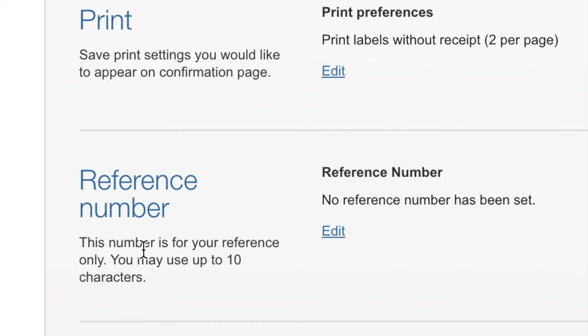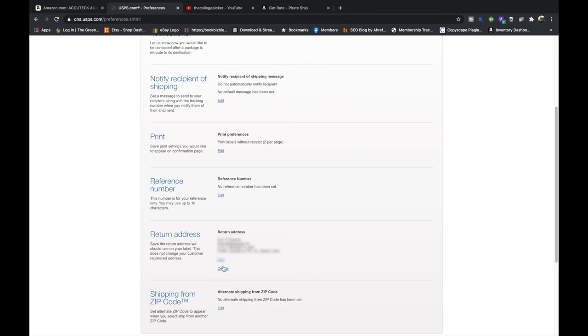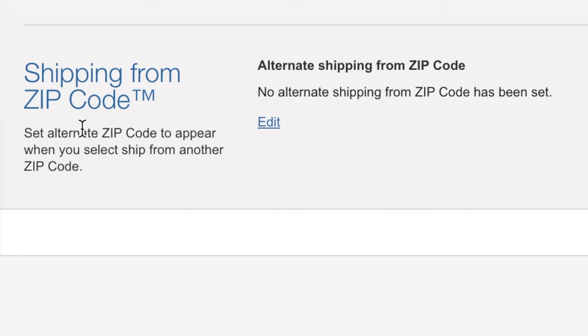There's a Reference Number section you can use for your own tracking purposes — I've never used this feature. Return Address is your return address; you can edit or delete it. You can also set an alternative zip code to appear when you select Ship From Another Zip Code. This is useful if you have a PO box in a different zip code, or if you're traveling and want to keep the same return address but ship from a different state.